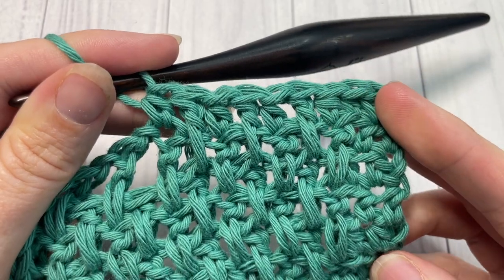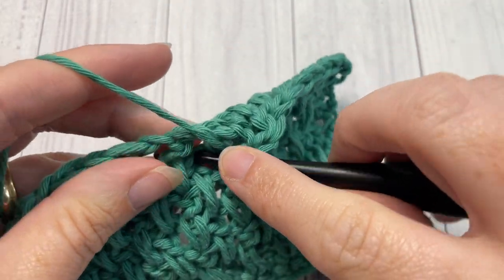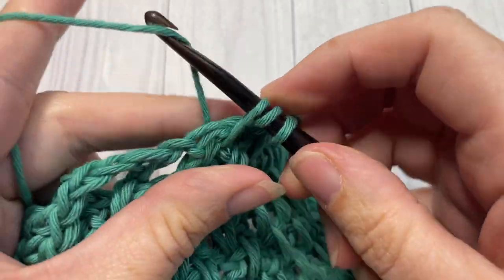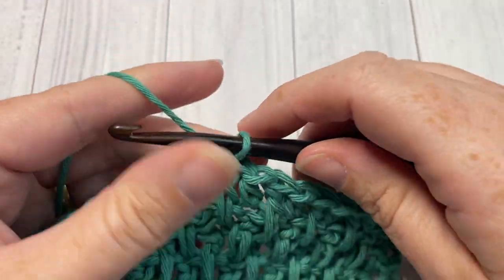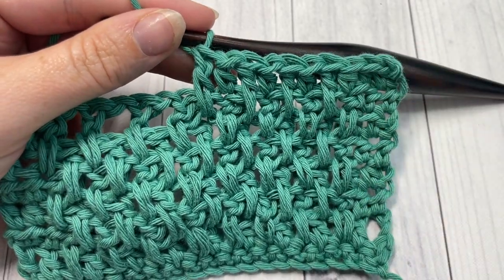Enjoy your extended moss stitch! Thank you so much for joining me. I invite you to subscribe, and I look forward to seeing you again next Sunday for another quick stitch tutorial. Until then, happy crocheting — bye!